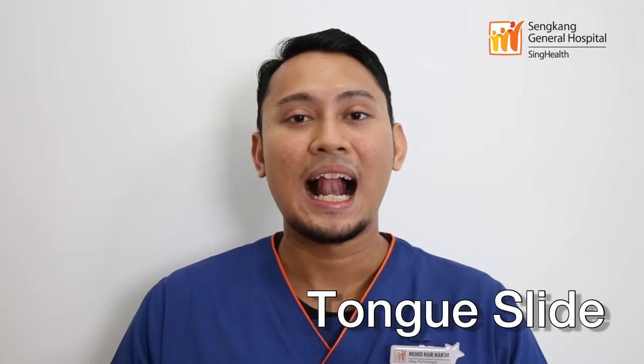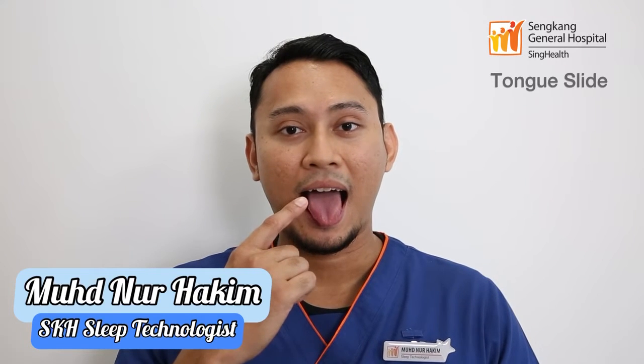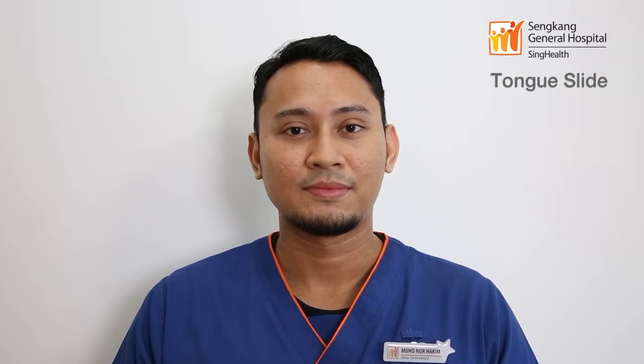The tongue slide exercise targets the muscle of the tongue, increasing the muscle tone and reducing the collapsibility of the tongue.